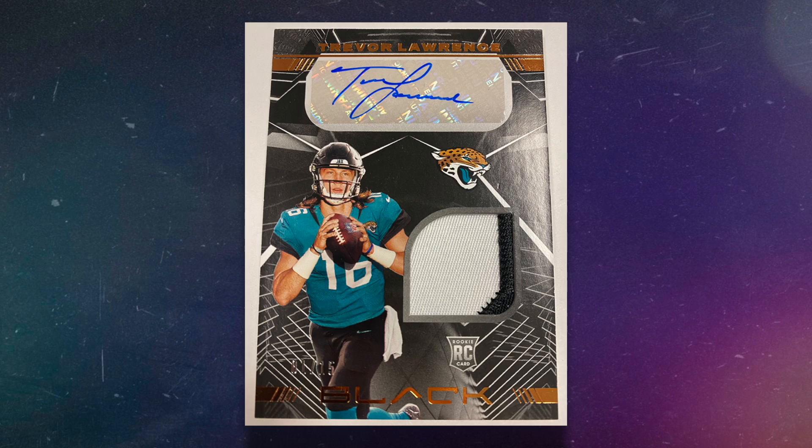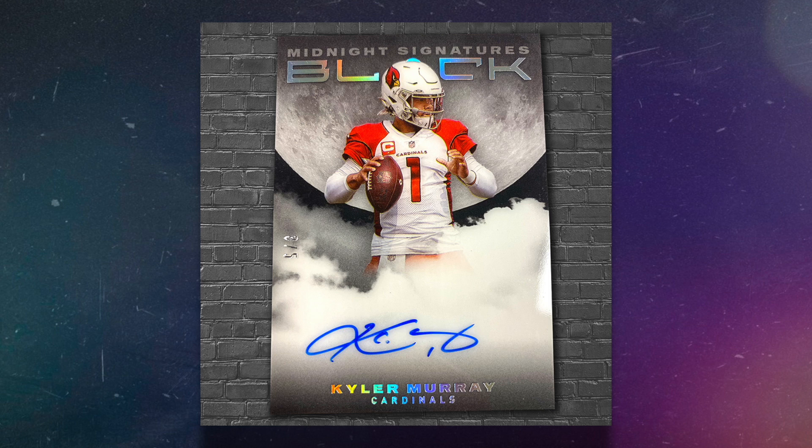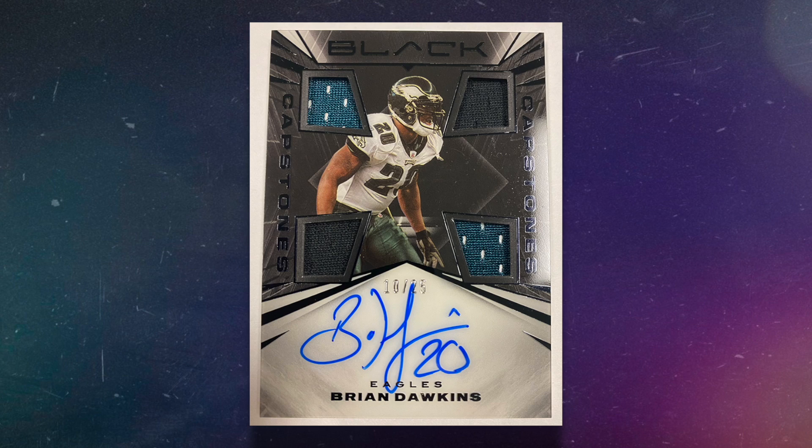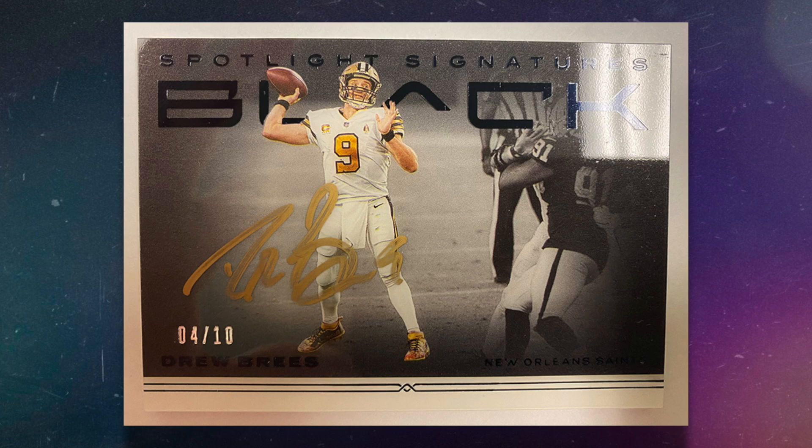The RPAs for this release are sticker autographs and some were signed in a cool white sharpie. There's also potential on-card autographs with the insert sets like midnight signatures, capstones, smoke show signatures, spotlight signatures, and shadowing.